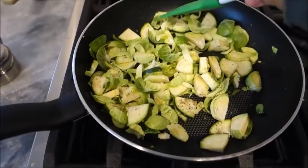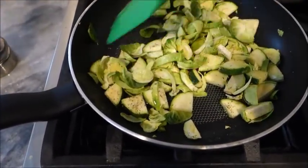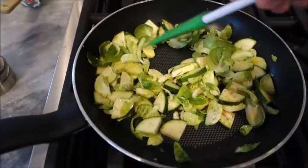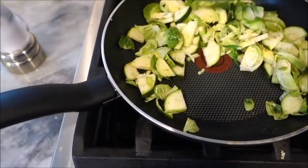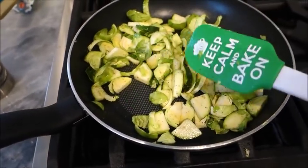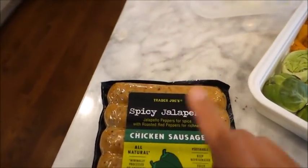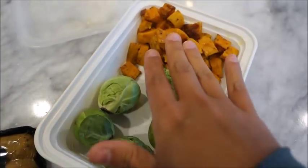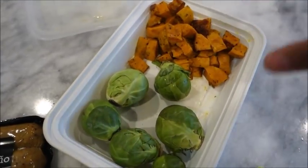I've got my Brussels sprouts chopped up and I've added a little zucchini just to bulk it up with more veggies. I have a half teaspoon of olive oil and salt, pepper, garlic — so this is obviously one point. And then I'm going to add one of these spicy jalapeño sausages, which are actually three points each. I'm going to measure out two or three points worth of sweet potato, and then one point worth of avocado.